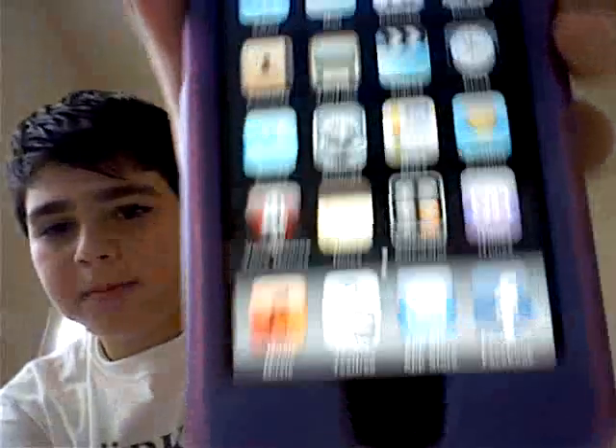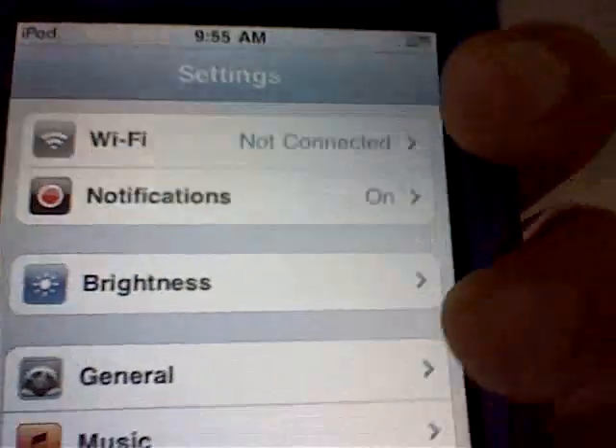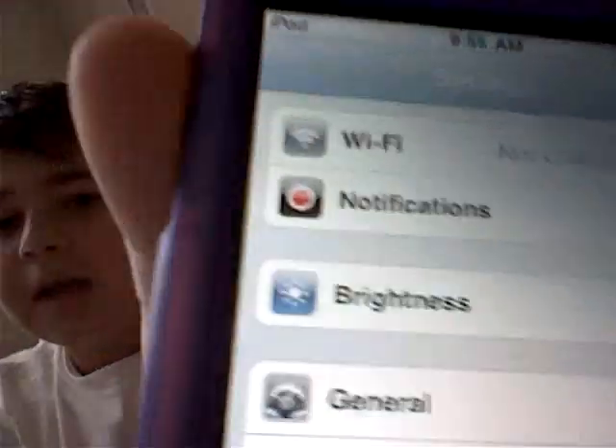When it opens up, don't worry about VoiceOver — mine's not on. Go to Settings. You can tell by the top where it says iPod: if it doesn't have those signal lines, that means it's not connected. So go to Settings — it'll show you this. Not the notifications. It'll show you more if you have the new one. Go to Wi-Fi. And if it says connected, that means you have internet or Wi-Fi.